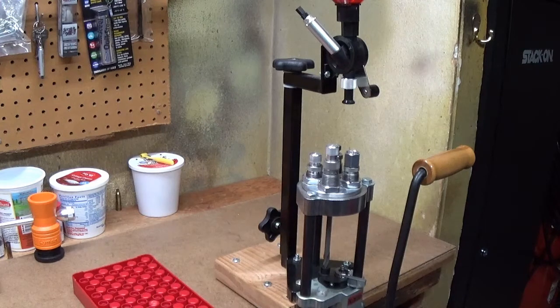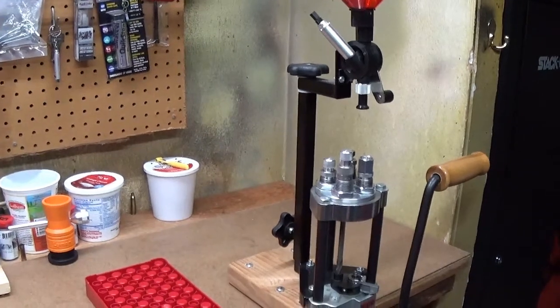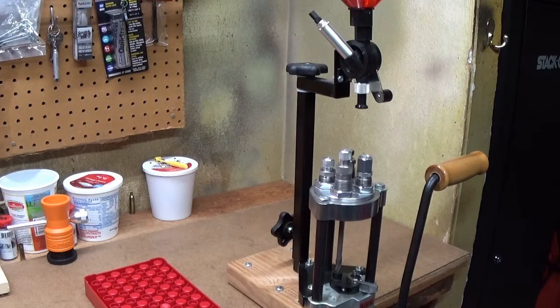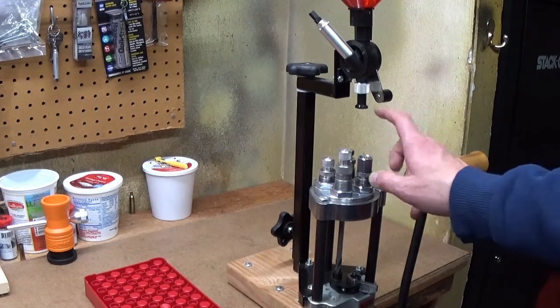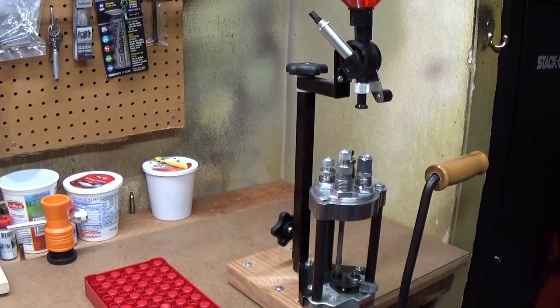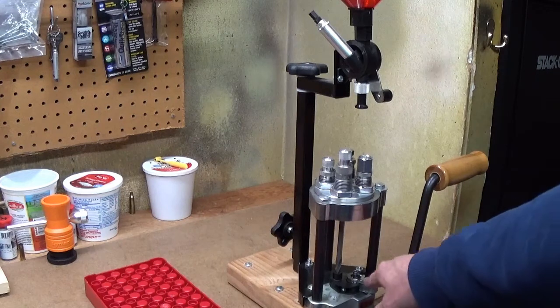I just realized that I need to make some .45 Auto and I've decided I would film some of it so I can show you guys how I use my Lee turret press to make cartridges. I'm going to try and focus it in certain parts so you can see the details a little better, but for now I'm just going to change out this turret — this is the 357 turret — and swap out the small primer to the large primer and put the other turret in.